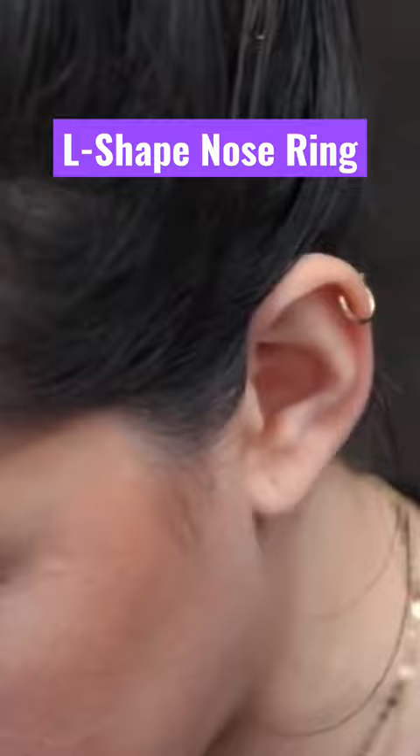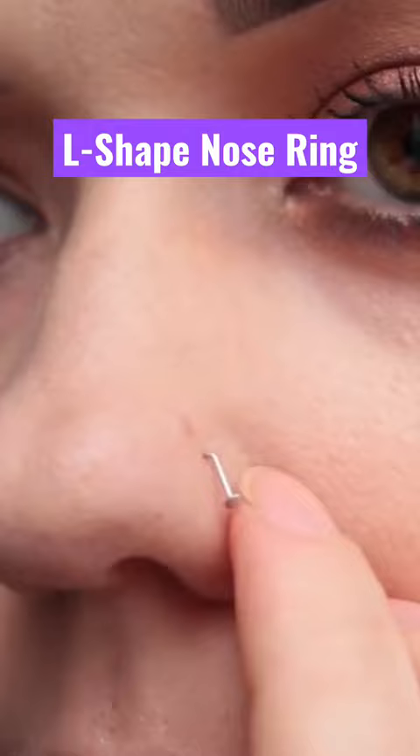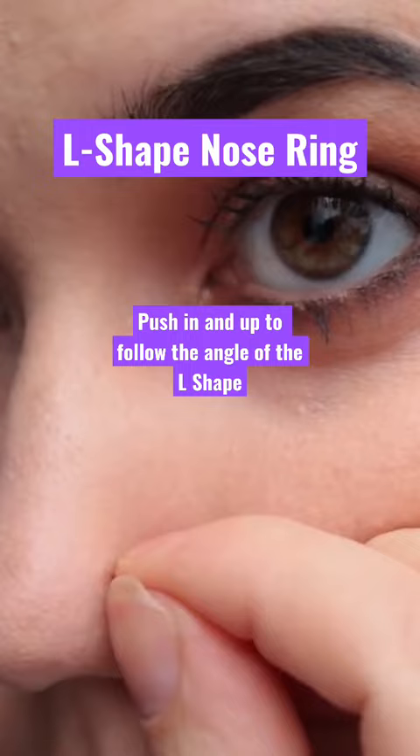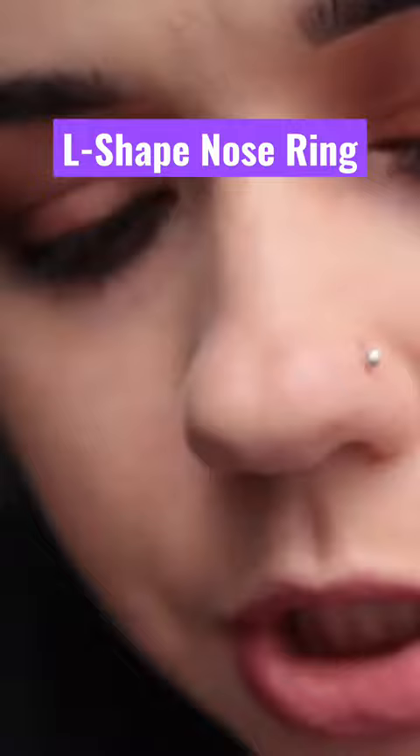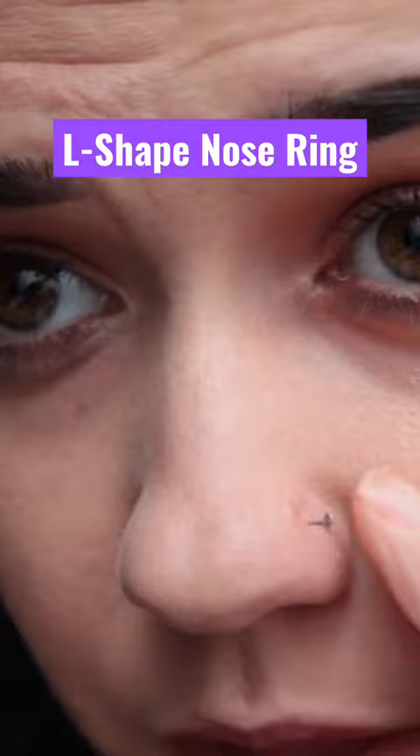There it is. All right, try this again. Put it in like that, so that way it kind of just hangs there, and then push it. You also have to push it in on an angle — the angle is the trickiest part.